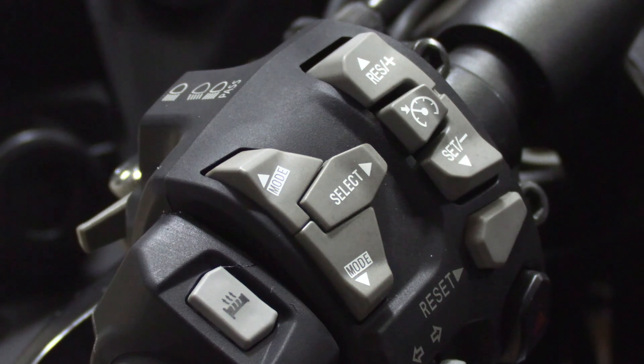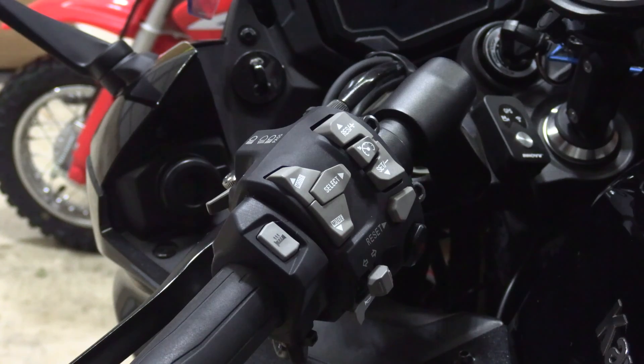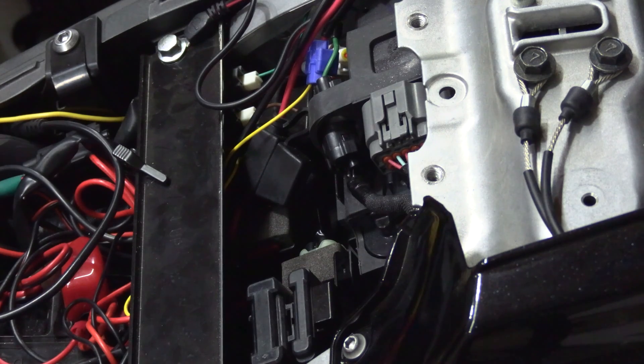I have a PDF linked below where I put together a chart that references all the codes and what they could potentially mean. We're going to go ahead and move to the rear of the bike and take off the passenger seat and the rider seat. My preferred way of dealing with codes is reading them and clearing them with a code reader.